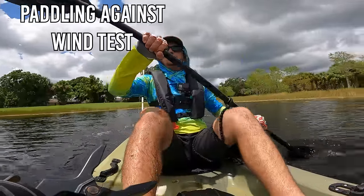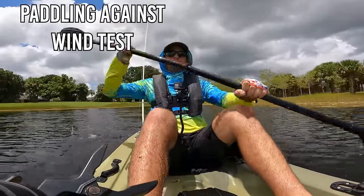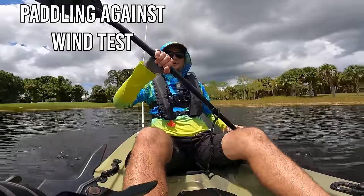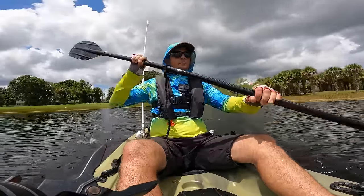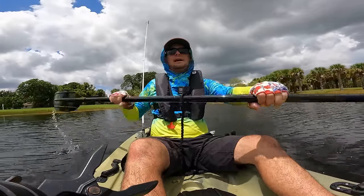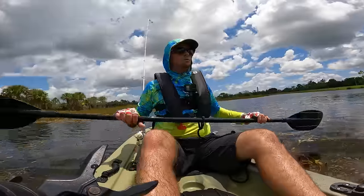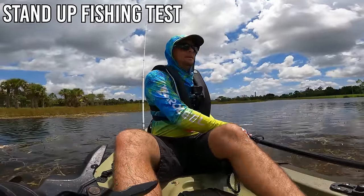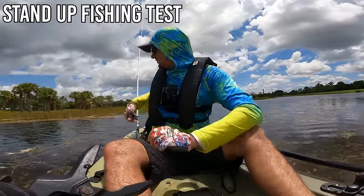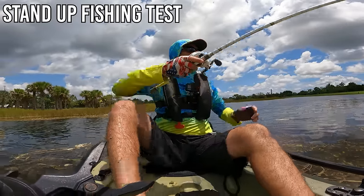Right now I'm paddling against the wind and moving pretty good — I'm actually impressed. This kayak moves well through the water. I found a cool spot on the shore where I think a snakehead might hang out. This is exactly why I have a fishing kayak — to get to the hard-to-reach places.